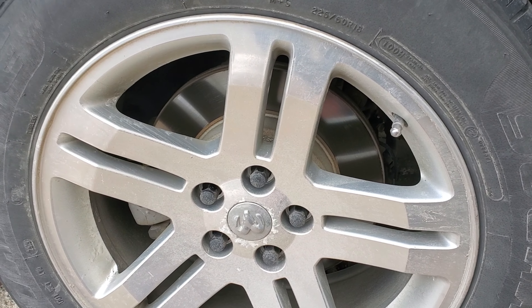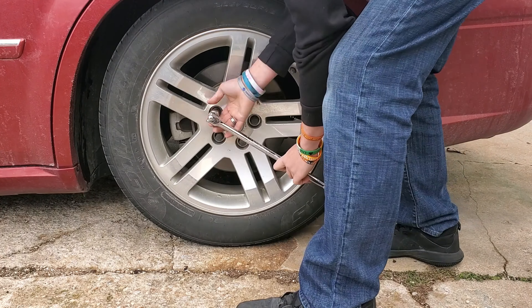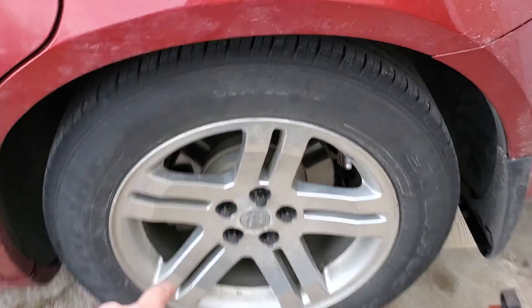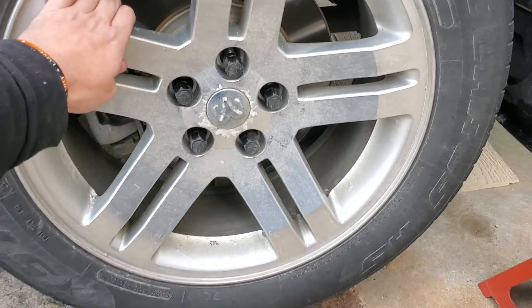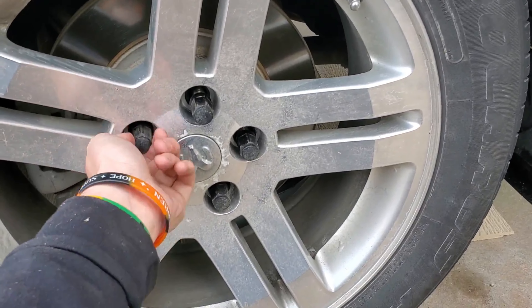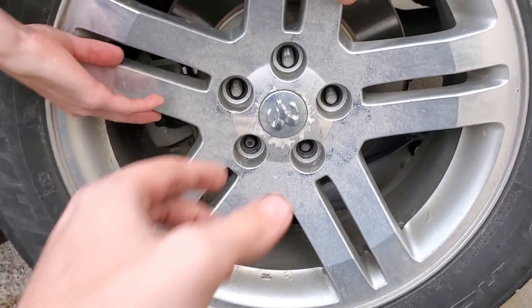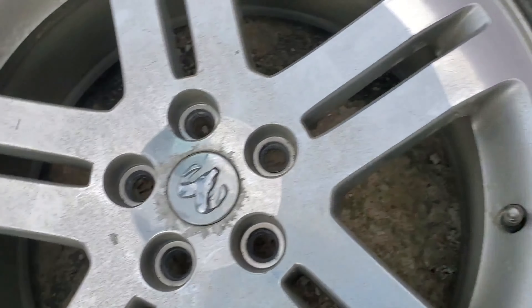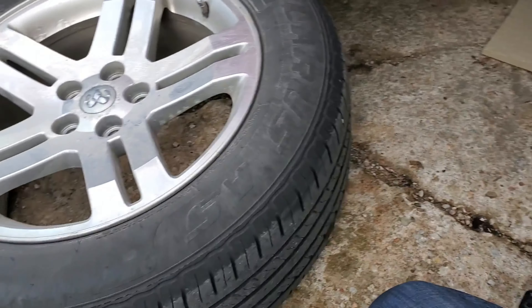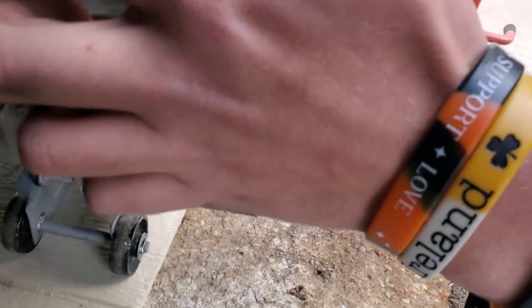Once you get the car jacked up enough to where the wheel is off the ground, go ahead and loosen the lug nuts the rest of the way. When you take your wheel off, flip it over and put a little bit of it underneath your car just to kind of support it.